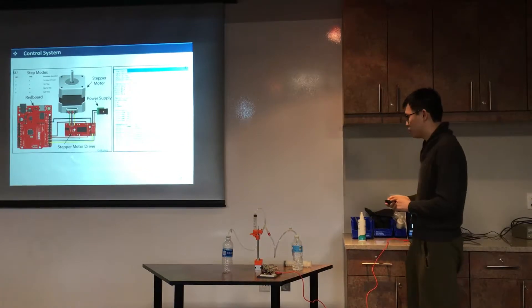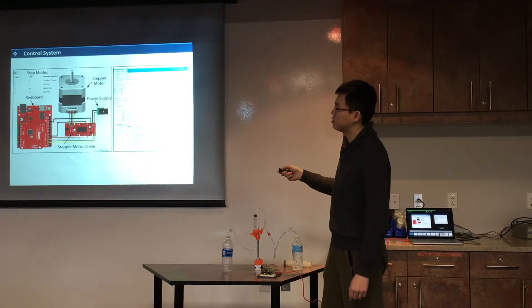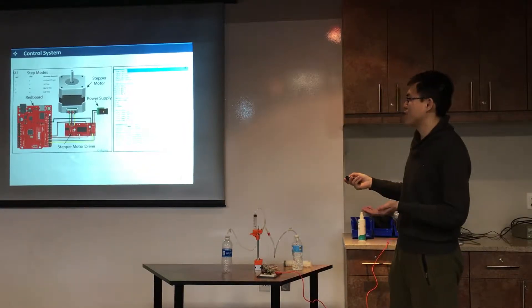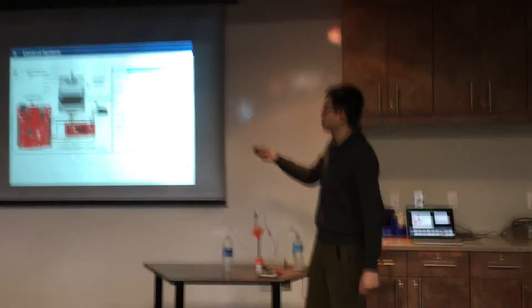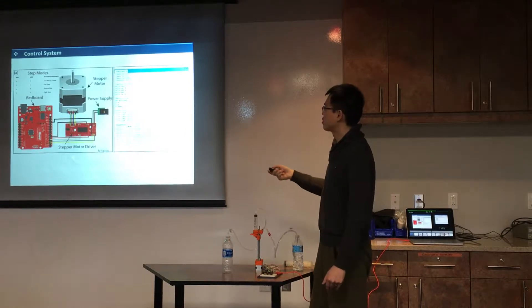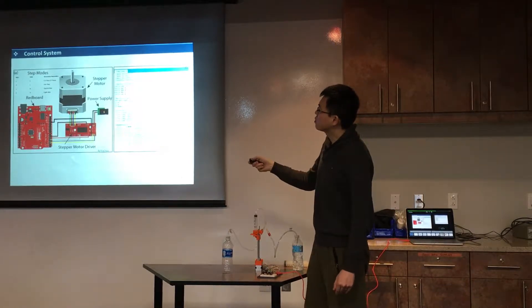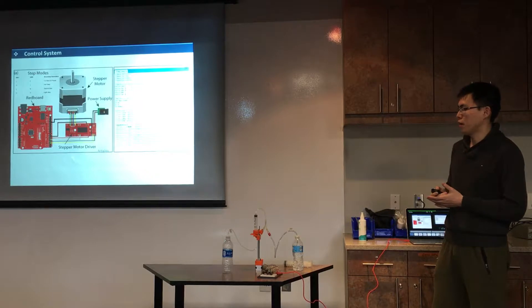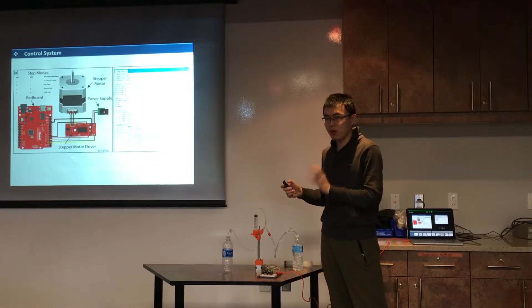This is the control system. We need to connect the stepper motor to the stepper motor driver. Initially I didn't have a stepper motor driver, and when I got everything I found I had lost it. So I couldn't send commands to the stepper motor. This is the Arduino board we have in class. This stepper motor has four stepper modes, meaning it has four speeds you can control — so we have only four flow rates available.